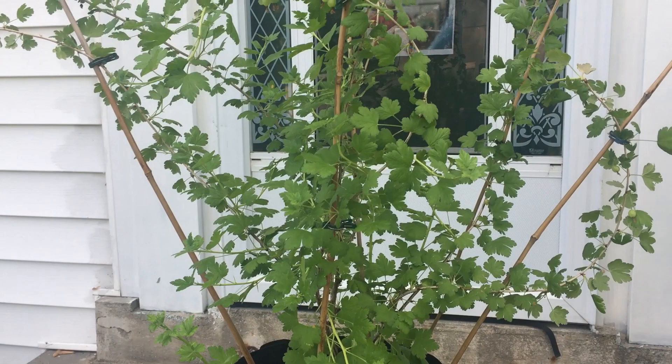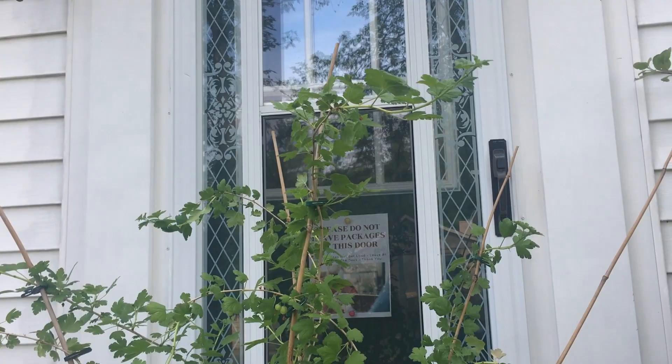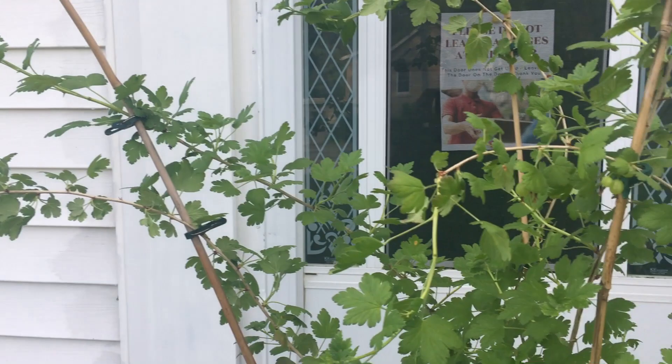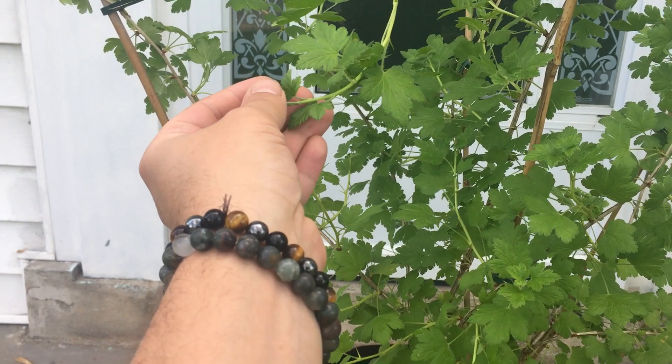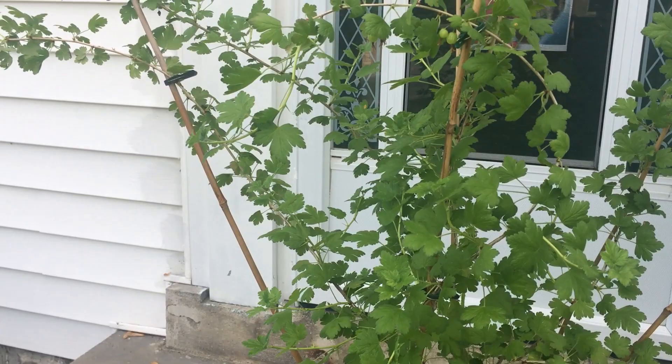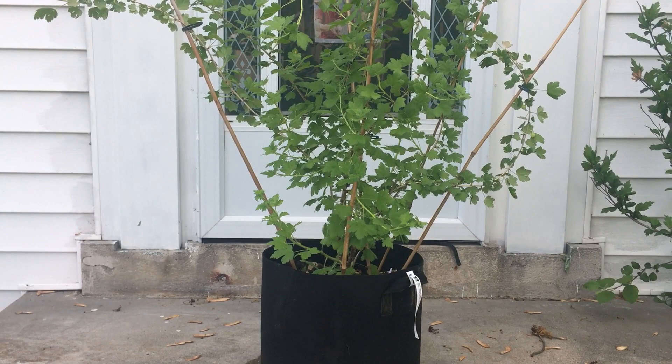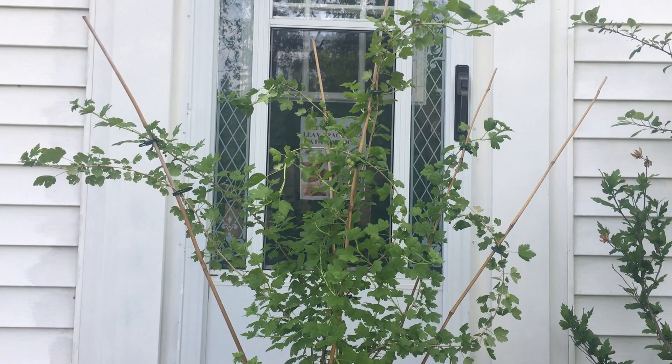We've already got a few fruit setting on the gooseberry. It did have quite a few aphids — all of these tender little tips were just covered in aphids. I was able to spray before the fruit was on the plant. I gave it a mist of neem oil and Dawn dish detergent, and then each day I came out and gave it a spray with the garden hose to knock them off. It seems to have worked — there are no more aphids and zero damage, so I was able to catch it early enough.